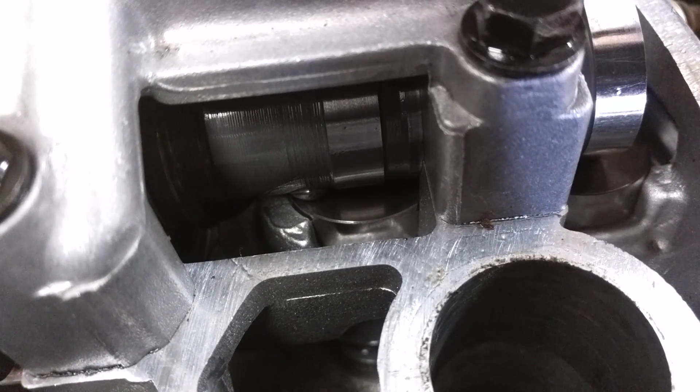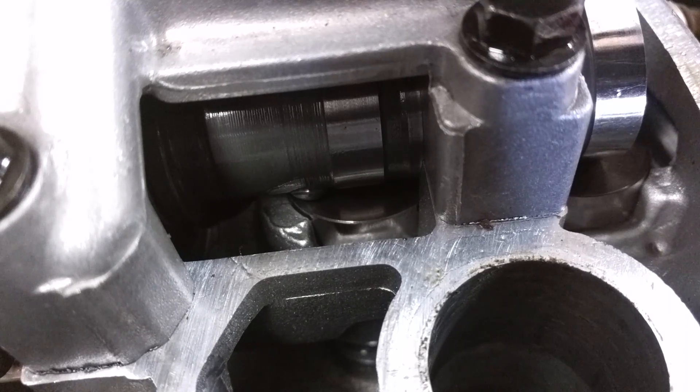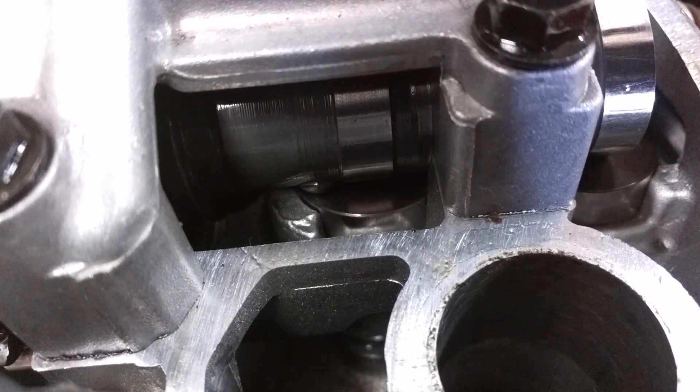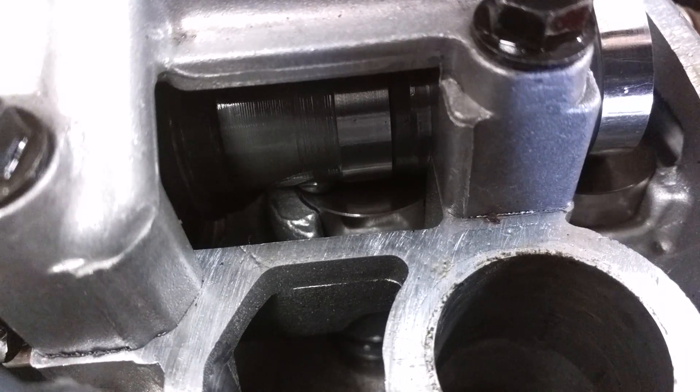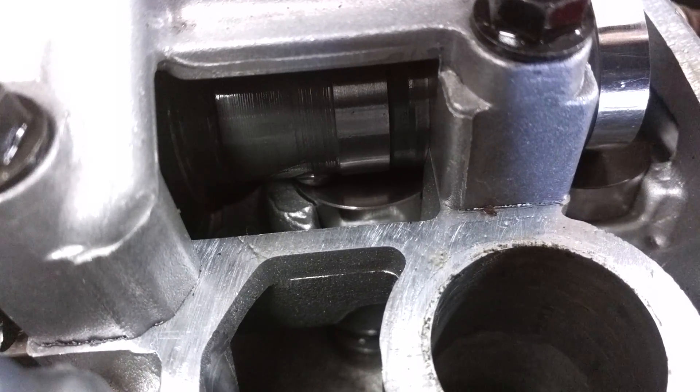Alright guys, this is Tepco CycloPair. I just wanted to show you how an auto decompression cam works, and this is in a 2005 Yamaha YZ250F. If you look down inside there, we're looking right from the top with the valve cover off, down at the cam. You can see what looks like a small ball bearing.